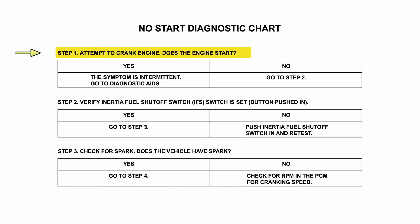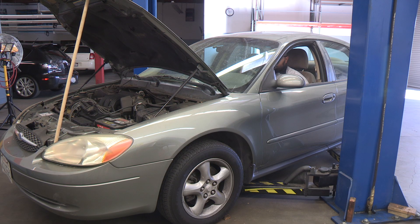The first step in our diagnostic chart is to verify and identify the customer's concern. When we attempt to start the vehicle, it cranks but will not start.